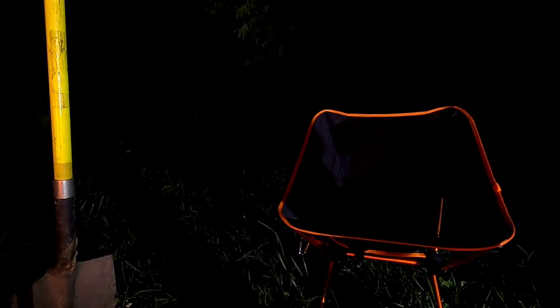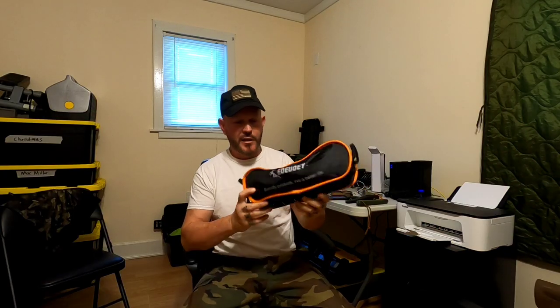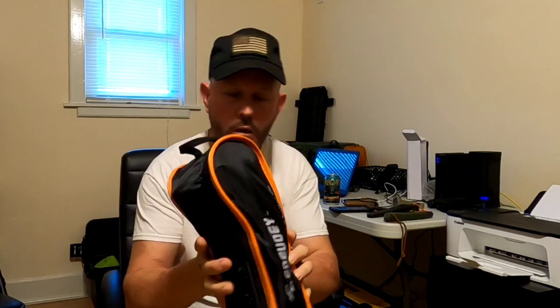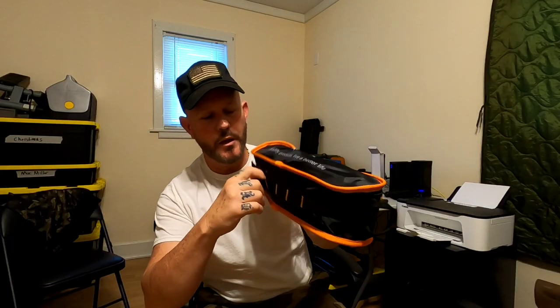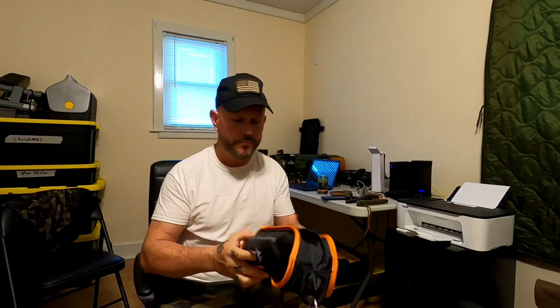This is the Edioe backpacking chair. It comes in this nice little pouch with a little handle on top. It's got a carabiner clip and even a row of MOLLE right here on the back, so you can attach it to a backpack or something like that. Pretty nifty — go ahead and open this up.